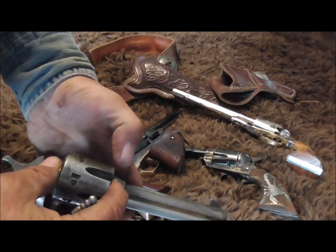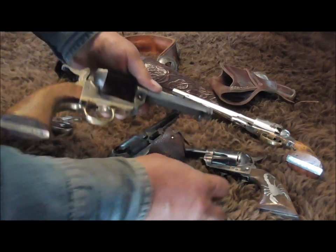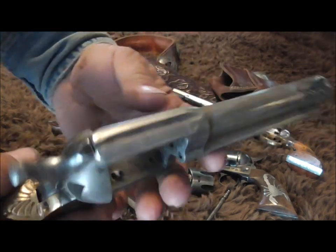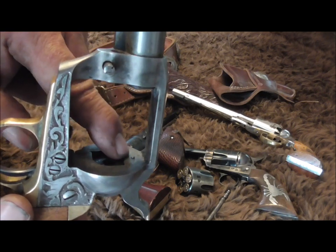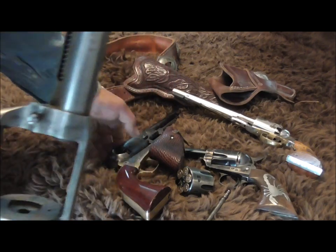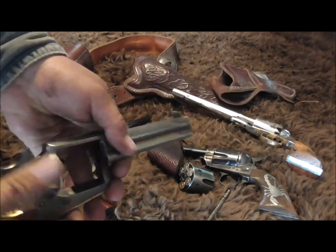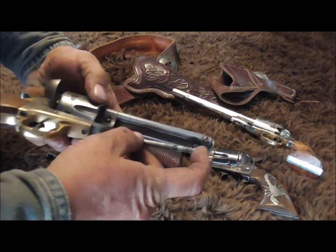You've always heard that you can't carry six and it's not safe, but there is a good way to do it. See how the firing pin projects through the casing here — it's the same principle as the notches, but in reverse. The pin on this sits in between the cylinders.